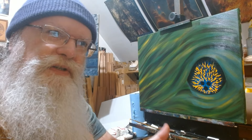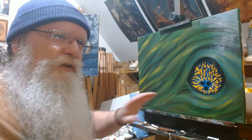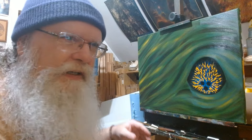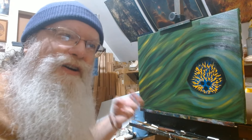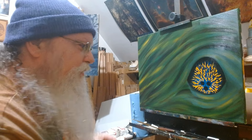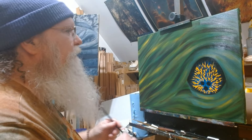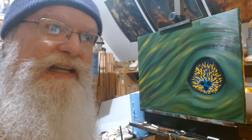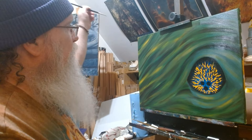One nice thing about oil paints is you don't have to clean off the brush right away — you could sit there for hours and then clean it off. With acrylic it'd be drying onto the brush, hardening the bristles and sticking them all together. So now I've got to think about my light source.